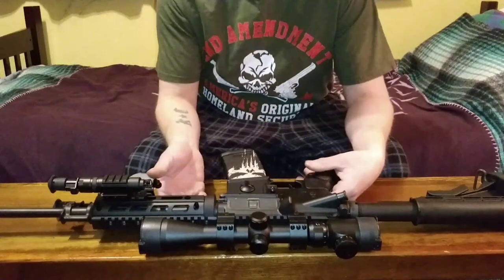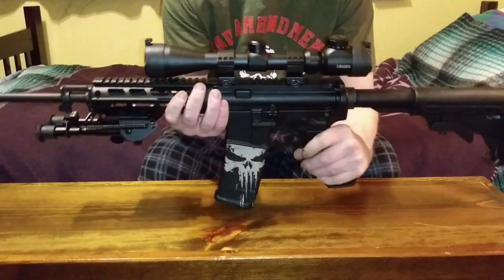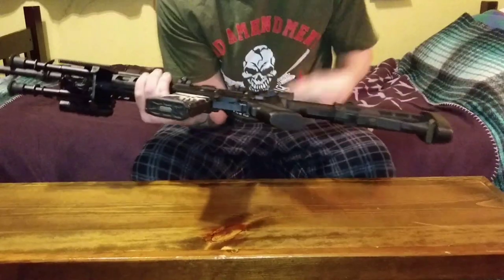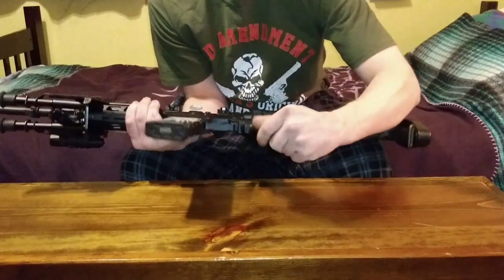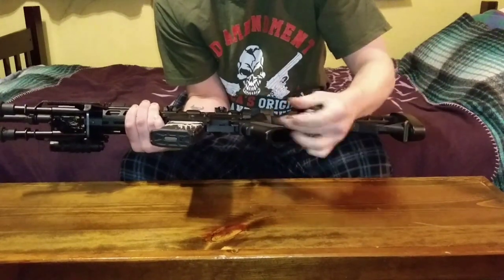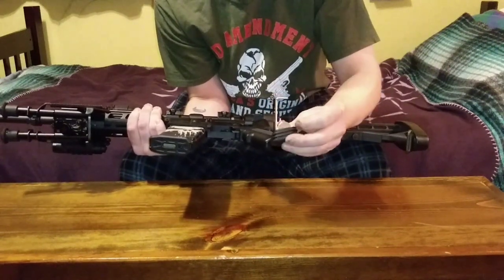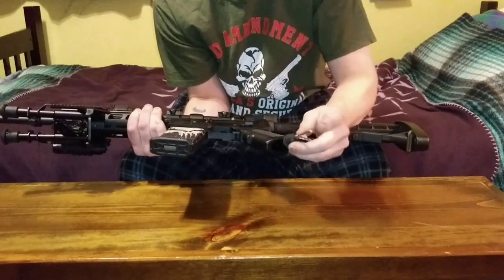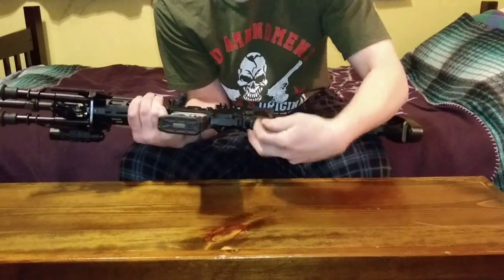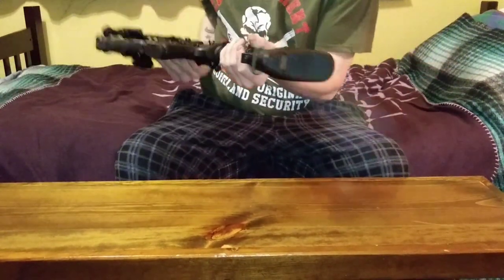After taking off the red dot sight that came with it, you can tell it looks like a completely different rifle. Some of the add-ons I have are these little plugs you can get on Amazon or anywhere else that fit the standard A2 grip. They have a little holder for a battery — the most common battery for optics is the CR2032 — and then a little slot for an allen wrench to adjust the windage and elevation.